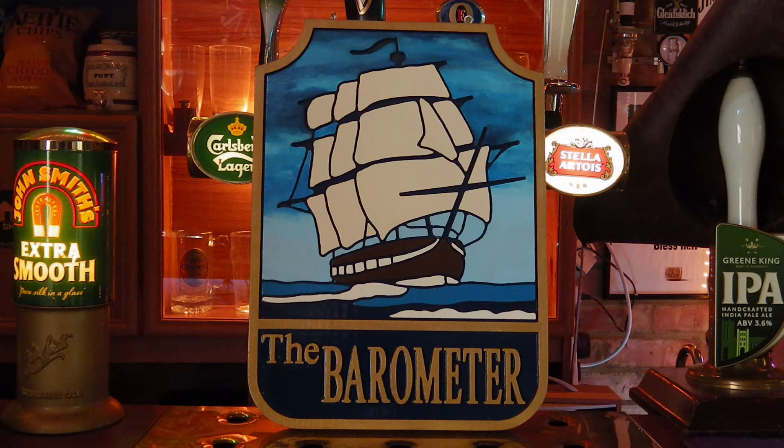We're fantastically impressed with this, and we suggest if you want to have a sign done for your home bar or your pub shed, get in touch with Jim. He'll talk you through the whole process, and his prices are extremely reasonable too. Just tell him what you need and what you're looking for, and he will sort you out a fantastic sign for your home bar.